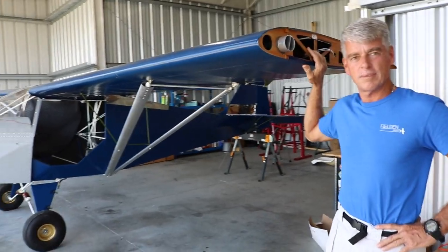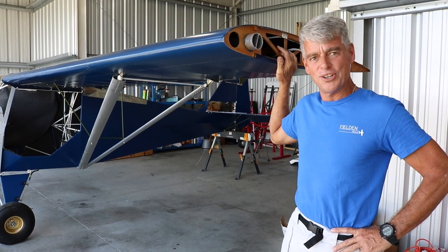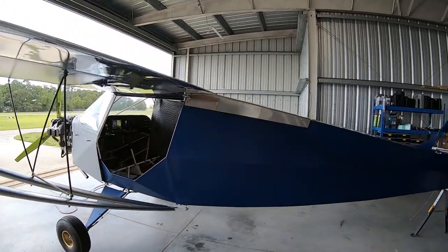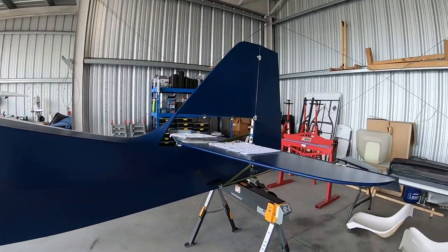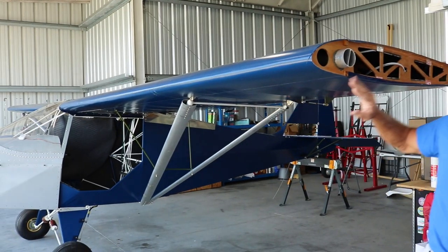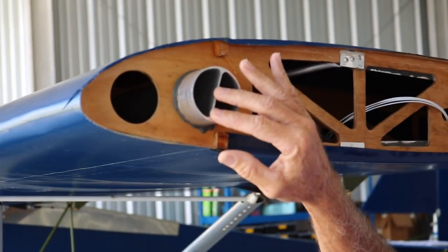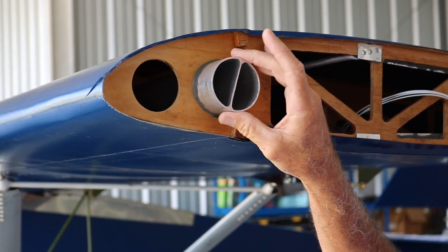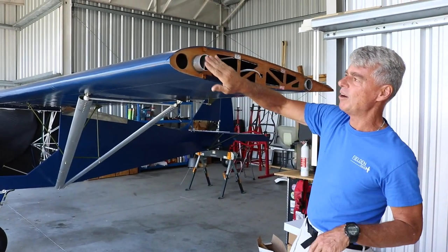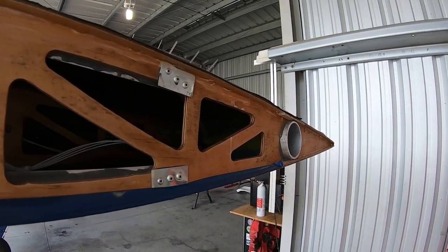Let's talk about the construction methods used in the Aeropup. I like to say that the Aeropup is a little over-engineered. It's designed to be a very rugged airplane where you can fly into and out of just about any place where there's flat land. Starting with the wing — it's a three-spar wing, so it has a leading-edge spar.